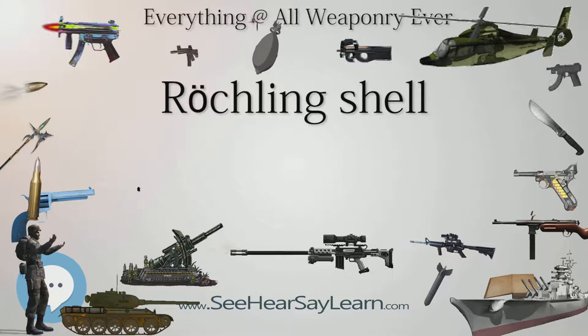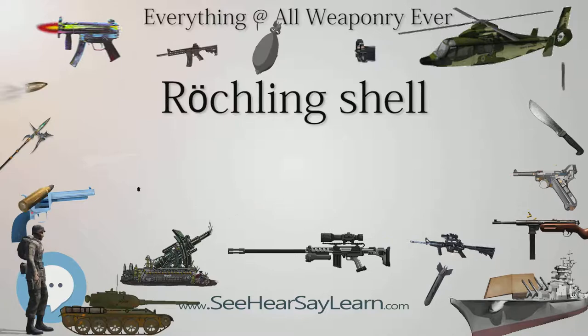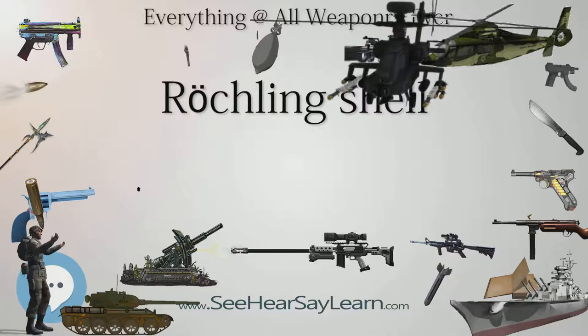Reckling shells were developed for the 21 cm Mörser 18, a captured French 34 cm railway gun 674-F, and the 35.5 cm Haubitze M1 only.